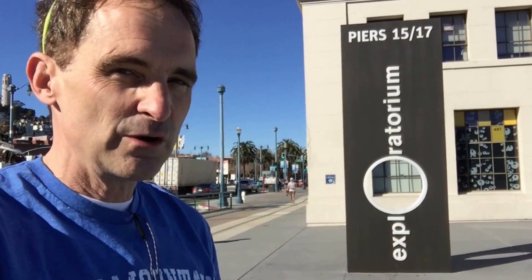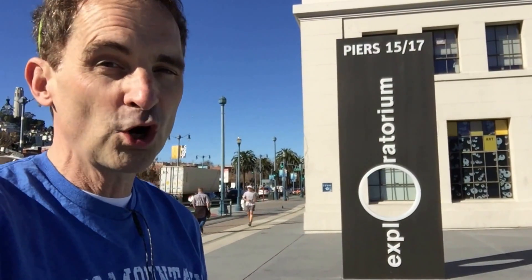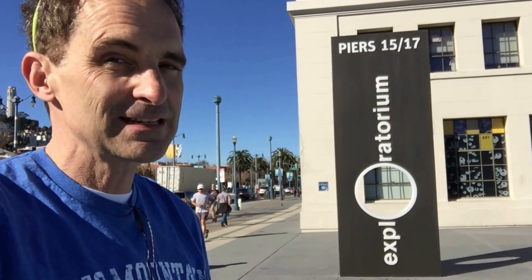I am here today at Knott's Berry Farm. We're in Southern California and we just can't help it — we love this place so much. I'm at the Exploratorium in San Francisco. It's one of my favorite places to be — one of the best science museums in the world — and I want to show you something inside.